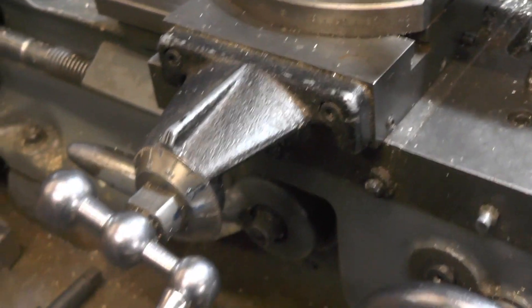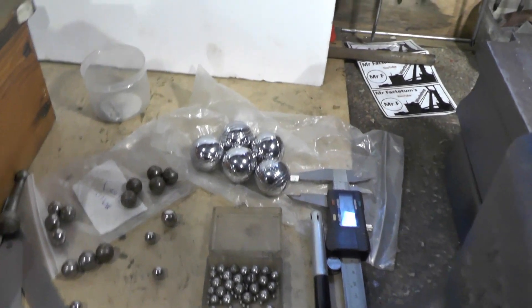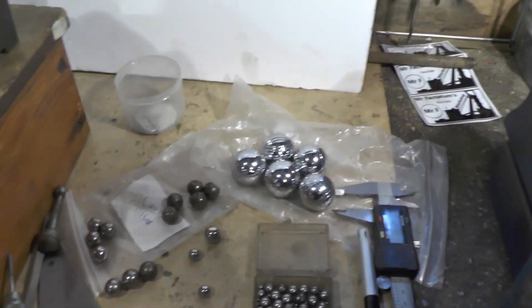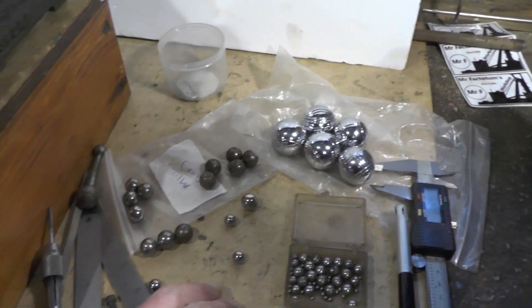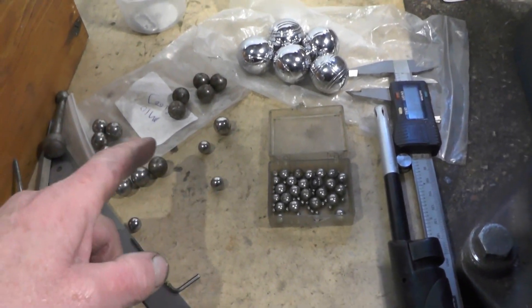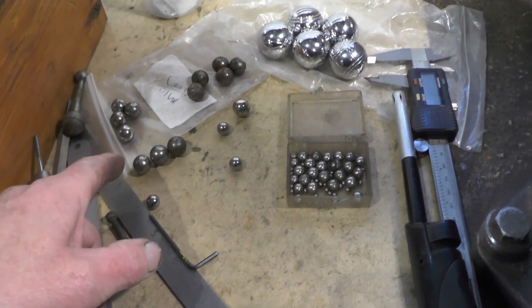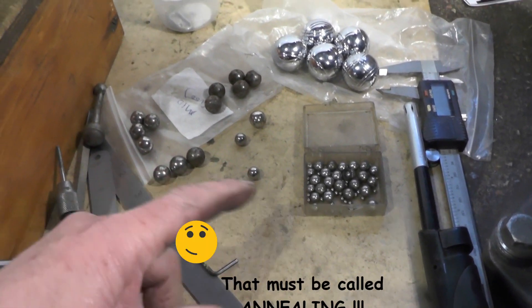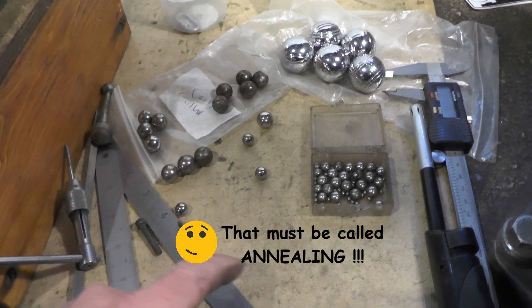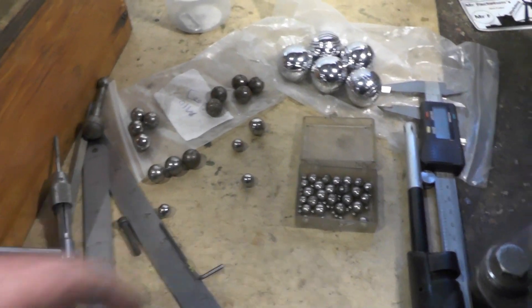Let's have a look at that. I've got some different sized ball bearings here so I was going to utilise some of these, to save me making a ball on the lathe. What I'll do, I'll get these sized up and then the ones I'm going to use I'm going to soften them by heating them to cherry red and letting them cool naturally. Then I'll be able to machine those.